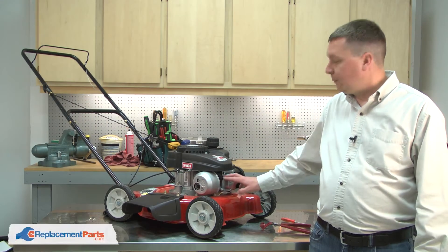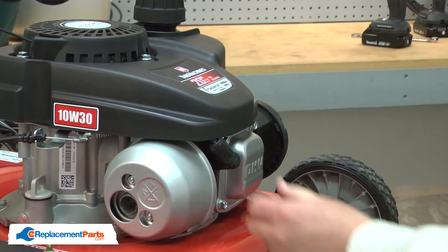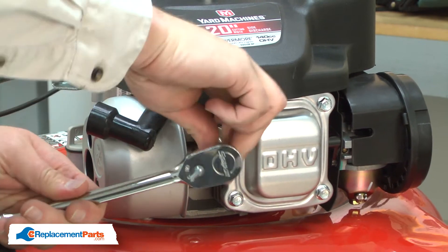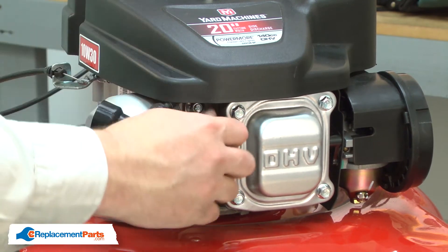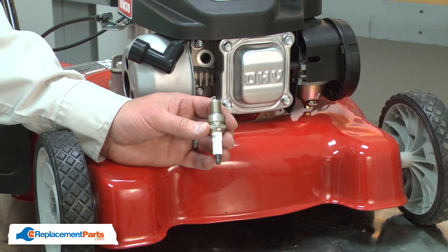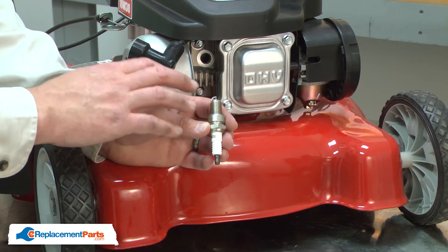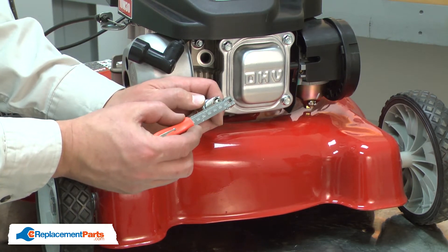I'll begin by removing the old spark plug from the engine. Now I can install the new spark plug. Before I thread it into the engine, I need to check the gap between the electrodes. For this particular engine, the gap should read 30 thousandths. I'll use a spark plug gapping tool to check it.